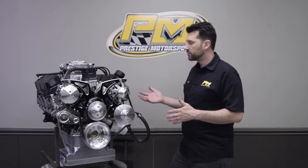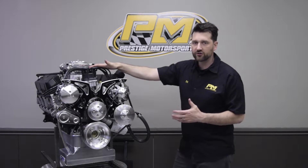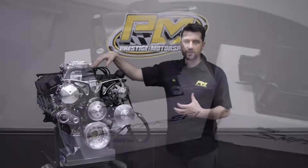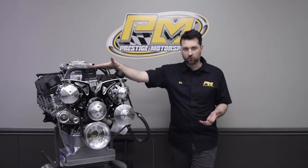A little about the turnkey features: number one, we start with the ignition system. This is a Holley dual sync distributor, which requires an external control box and a coil — both are included. It's the Sniper EFI HyperSpark coil and the HyperSpark ignition control box.